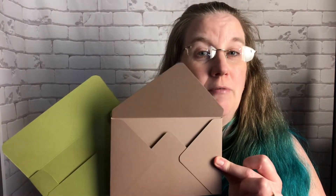I'm going to show you how to make two different envelopes customized to go with your cards, because they're made in a non-standard size.